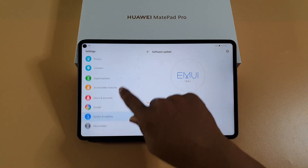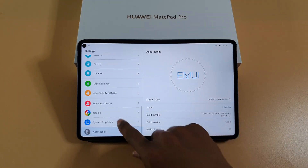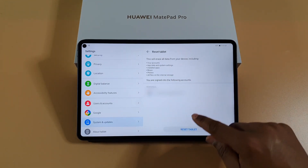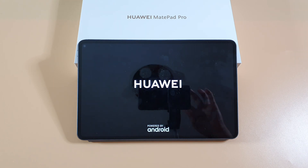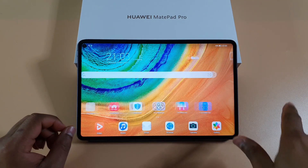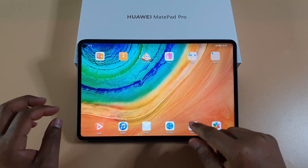So I'm just going to do a factory reset on the tablet, and then I'll take you through the installation. So I'm just going to do a factory reset, and once it's fully reset I'll show you how you can get Google Play Services on the tablet. As you can see I've now reset the tablet — it's got no Play Store and no Google Services.